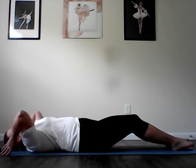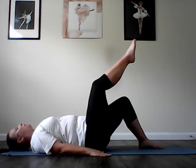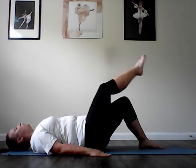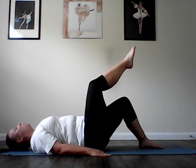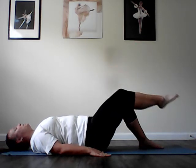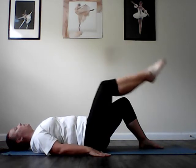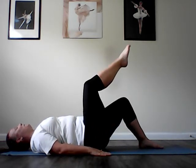Roll all the way down for the one leg circle. Bring that right knee directly over the hip, anchor the body into the mat. Take the leg across, down, around, and up. Across, down, around, and up — for five circles. Really try to lengthen that leg out of the hip socket. There's also energy pulling that hip down into the mat. Last one and reverse: out, down, across, and up for five circles in the reverse direction.